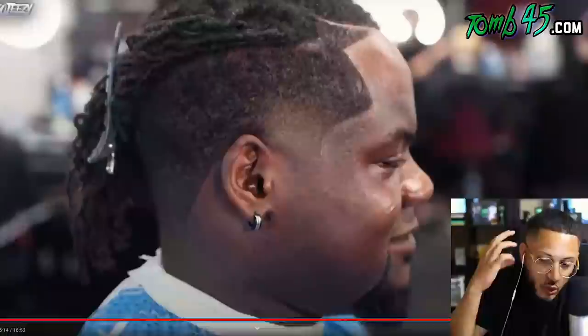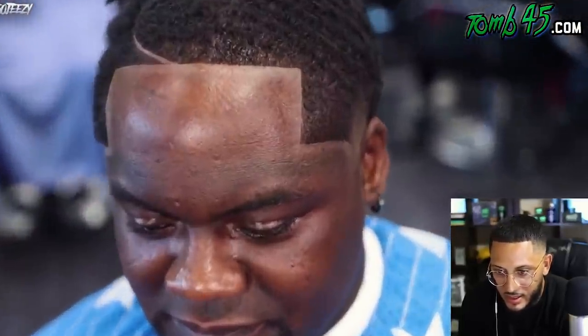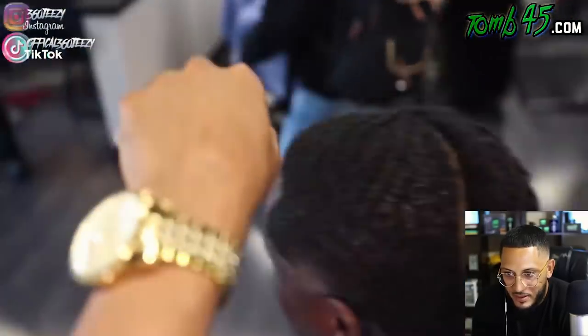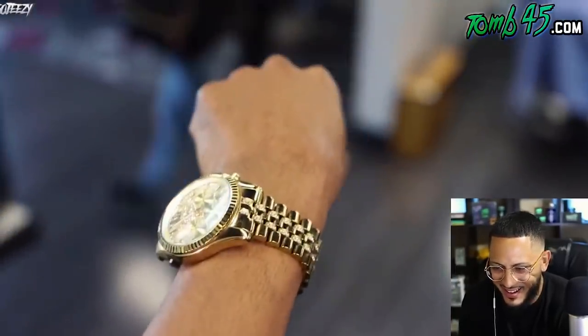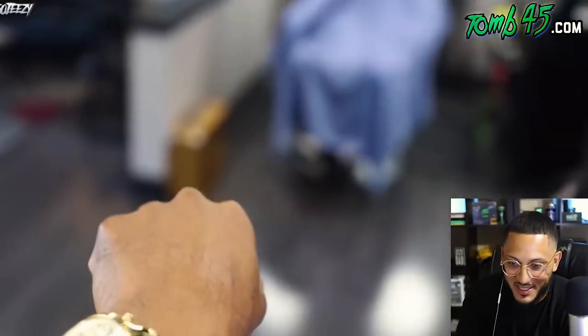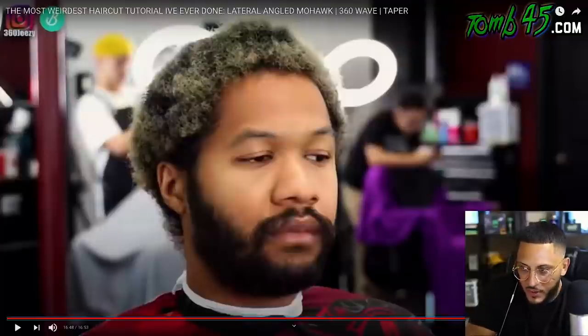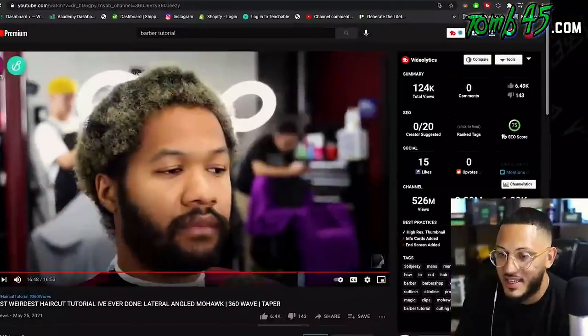I wish he would have showed it with the dreads loose though. Definitely the most unique cut I've ever seen. Little things he adds to the videos — that's hilarious. Jeezy, that was a dope video, bro. Let's see what the comments say — I know it's going to be lit. 'I don't know what the hell that is, but Jeezy pulled it off.' 'What haircut you want? All of them.'